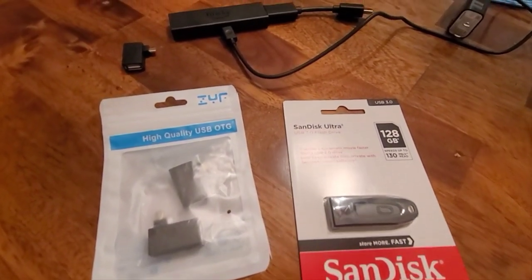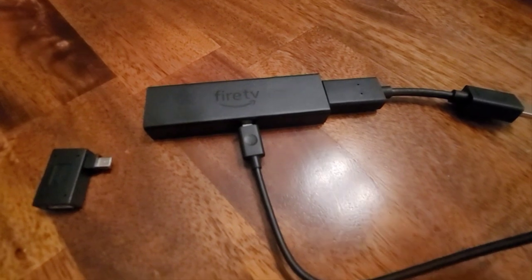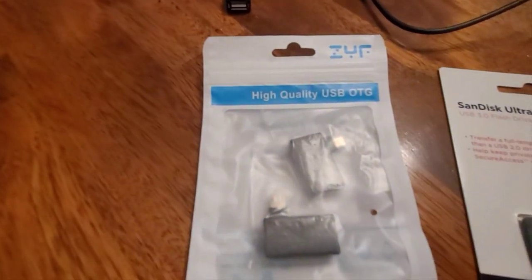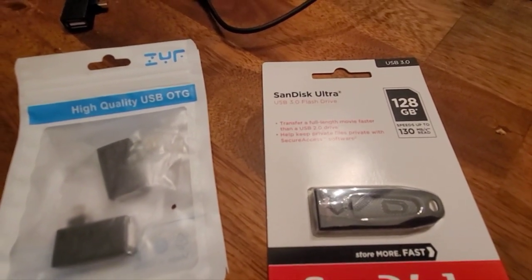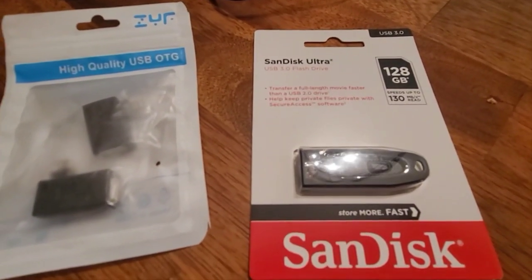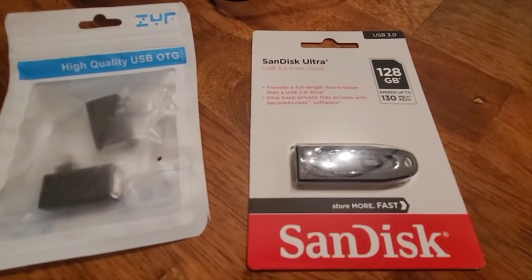For this tutorial we're going to show how to add memory to your Fire TV Fire Stick. You'll need to get two things: a high-quality USB OTG adapter, which looks like that — they sell them in a 2-pack at Amazon — and then you need to get a USB 3.0 SanDisk or other brand flash drive. It's got to have a 2.0 high-speed drive so you can record shows on it.